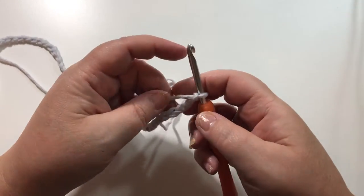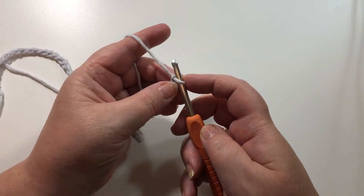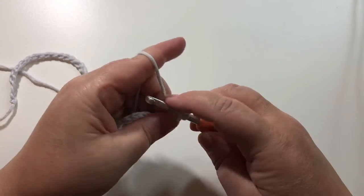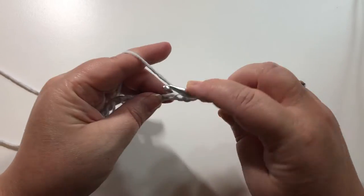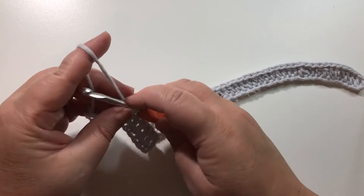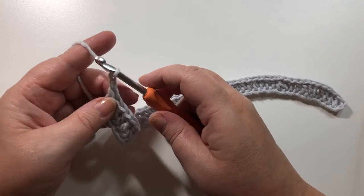For our next step we're going to do a double crochet in our third chain from the hook — one, two, three, double crochet in there. Then we're going to double crochet in each chain all the way across.